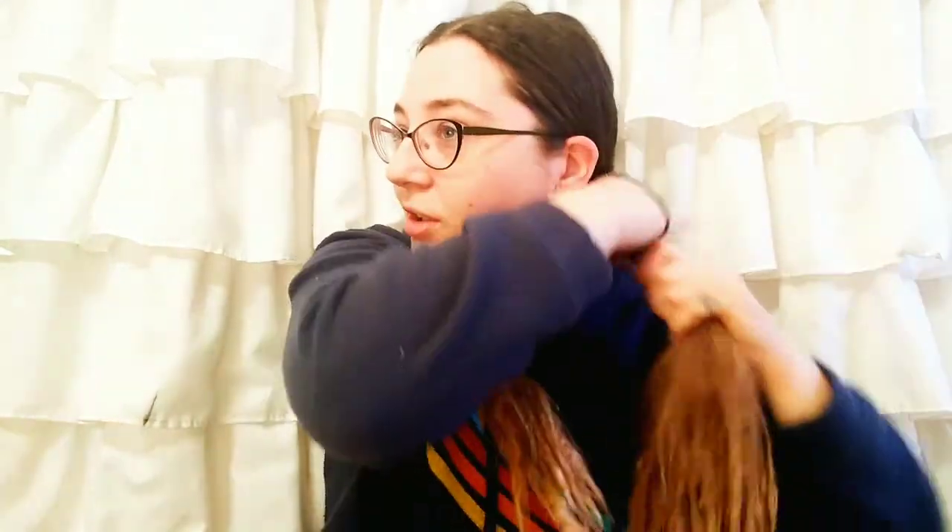I'll go ahead and show you what it looks like if you're doing it incorrectly. So that's twisting to the left and putting the twist together to the left. I'm just going to quickly put this hair tie up real quick.